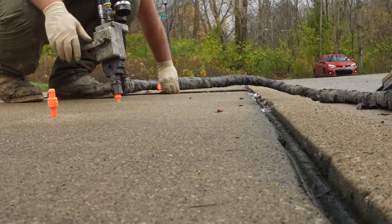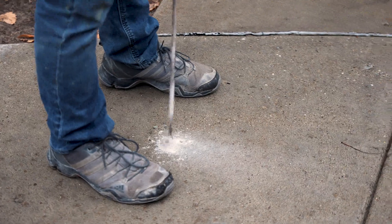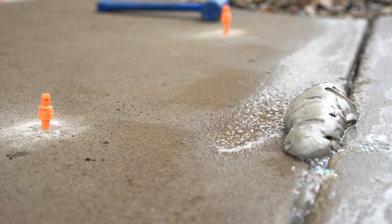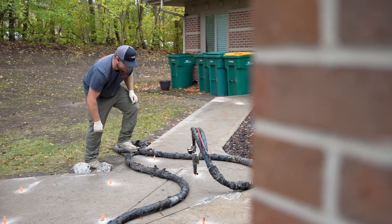Foam leveling videos make it look simple — drill a few holes, inject the foam, and that slab rises back into place like nothing ever happened. But if you've ever asked, does it really work like that? You're beginning to ask the right questions, because foam can absolutely fix sunken concrete, but it can also leave hidden voids, over-lifted slabs, and future problems that aren't easy or cheap to undo.